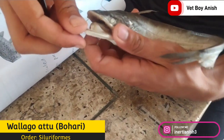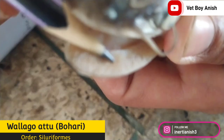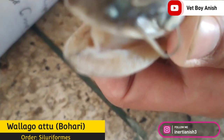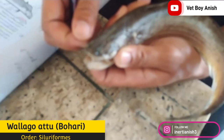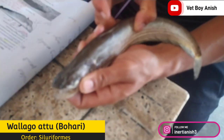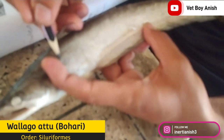The mouth is wide-angled and they have villiform teeth — the teeth are very sharp. Nearly one to four pairs of barbells are present, as already mentioned. The adipose fin may be present or absent, and the lateral line, as you can see here, is distinct.